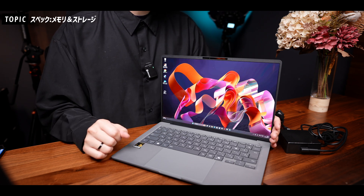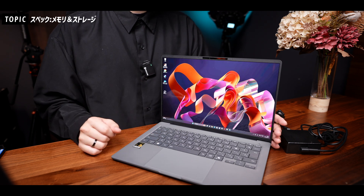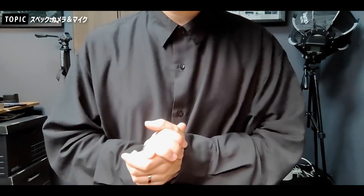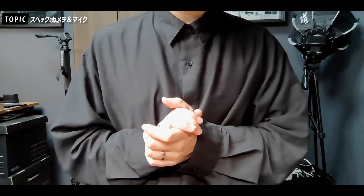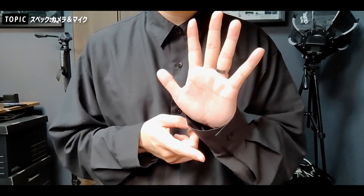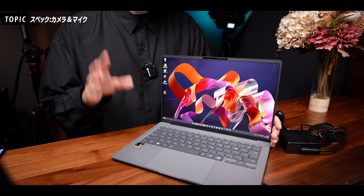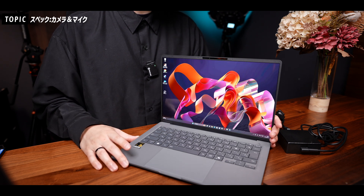カメラとマイクの音質はこんな感じで、ノートPC内蔵カメラとしての性能かなとは思います。ホワイトバランスや色味についても確認できています。